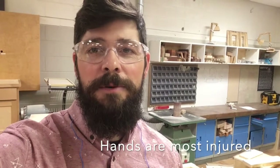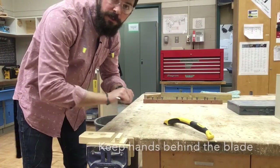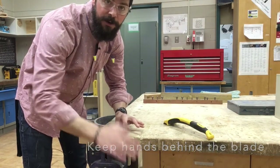Most accidents in the shop involve students' hands. So when working with sharp tools, I always want to keep my hands behind the working edge so that if the tool slips, it won't go into my hand or arm.